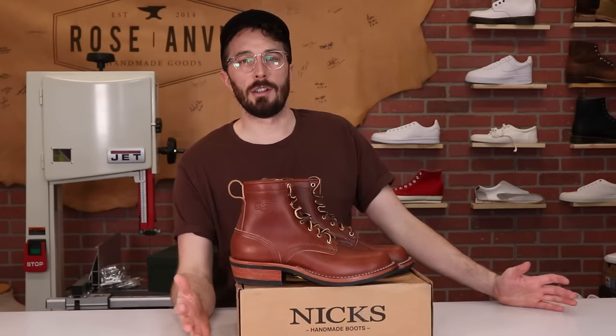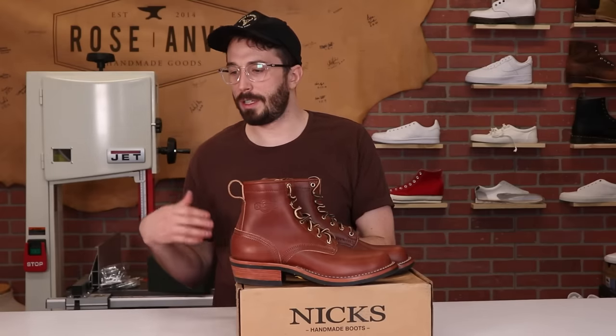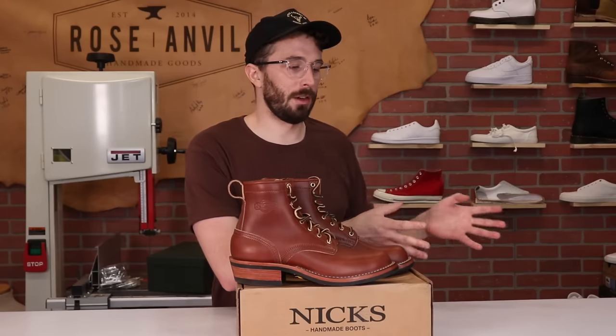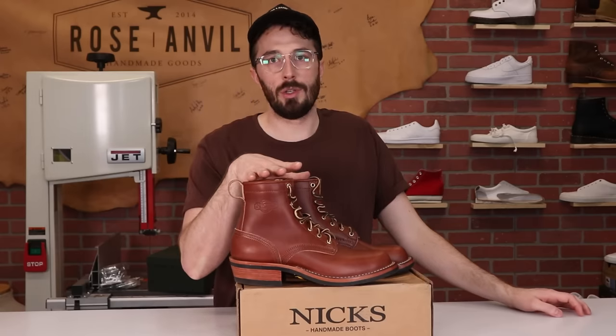Does that mean vegetable tanned leather is better than chrome tanned leather? Not necessarily. A lot of people like it more, and if you're looking for those certain characteristics it's a better leather. But chrome tanned leather also has some characteristics that make it better than vegetable tanned in certain situations. Now let's get to the information on the boots.